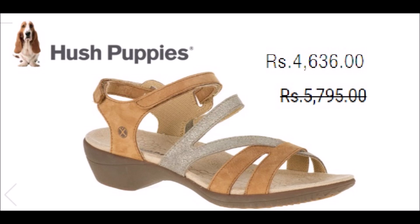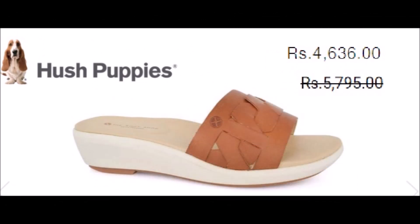The entire store will be 20% off — both men's collection and women's collection. The designs are very trendy, very stylish, and made of very good quality material. Personally, I have used them and was very satisfied.